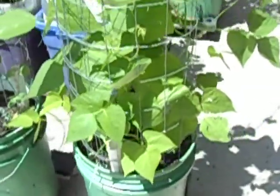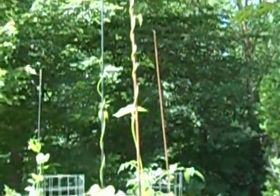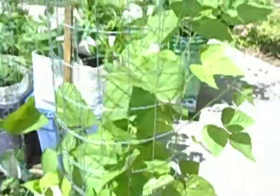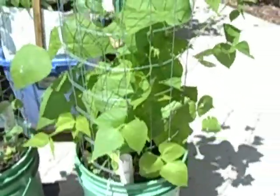Here are some normal green beans, also caged and growing up nicely. I planted ten beans but only five of those germinated, which is a little disappointing.